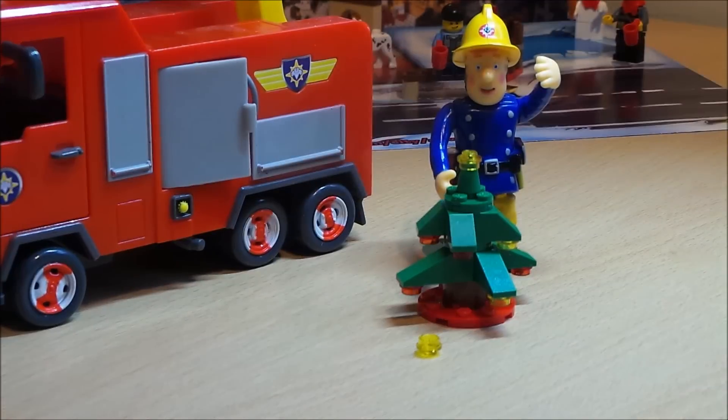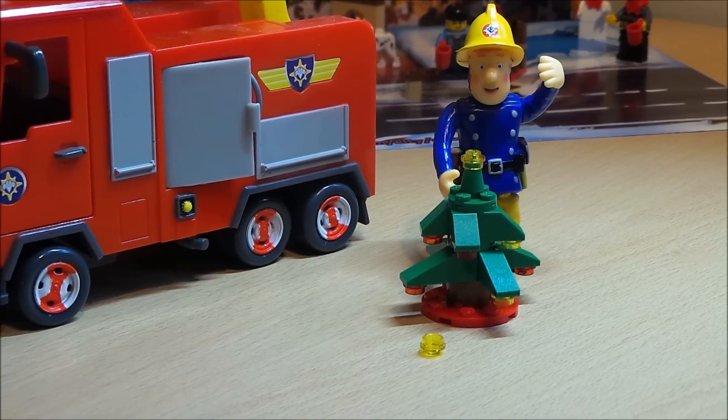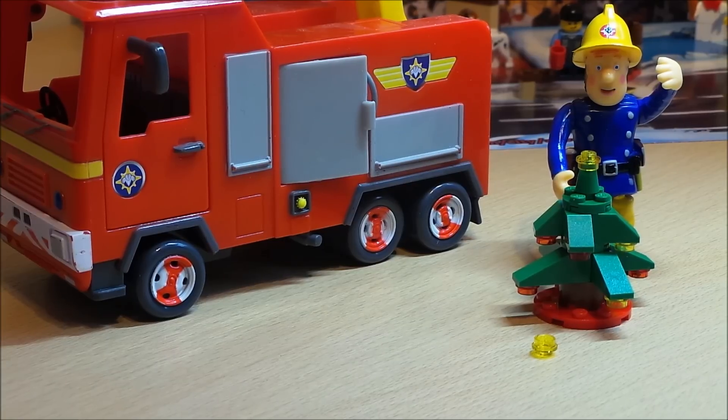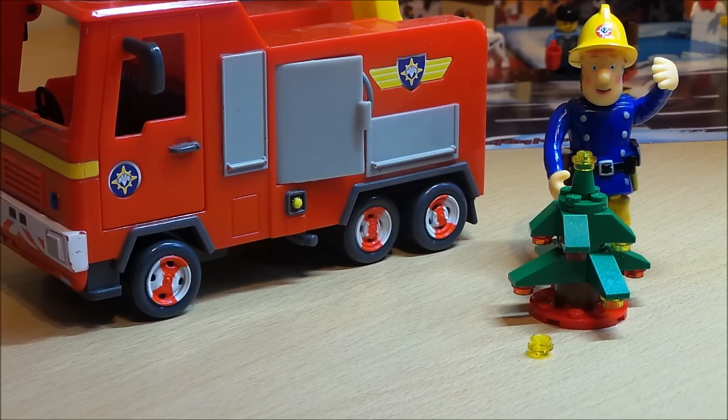There we go! Happy Christmas everybody, take care and enjoy a great Fireman Sam holiday time this Christmas. Don't forget to subscribe — I'll put the links below for all the other openings of this year's Lego Advent Calendar 2013, so take a look at that and we'll see you again real soon, bye for now.